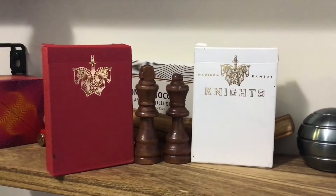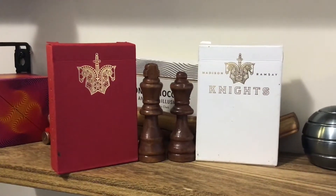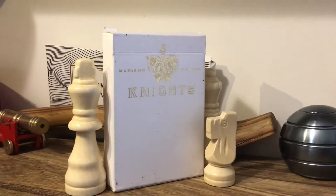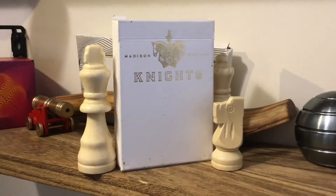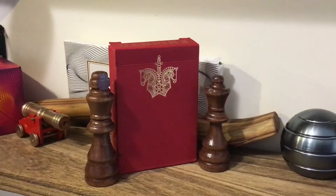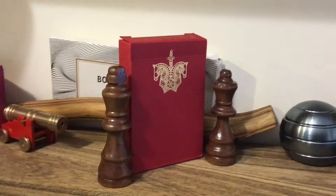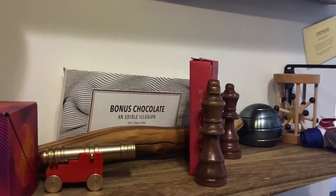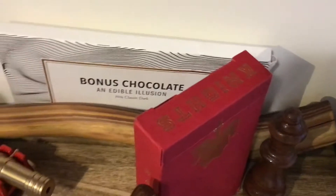They come in multiple colors — I have the red and the white Knights. They're based on chess. The white Knights have Madison and Ramsey on them, as well as the Knights logo, unlike the reds. The white ones have Madison's name and Chris Ramsey's name on the sides with gold foiling, which I think is very cool. You can see Madison's last name and the Knights in gold foiling.